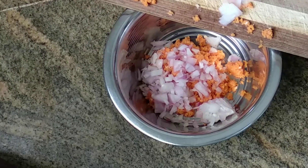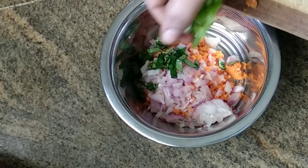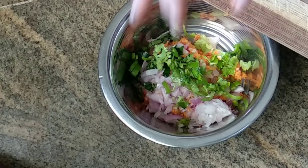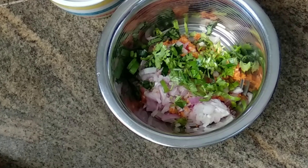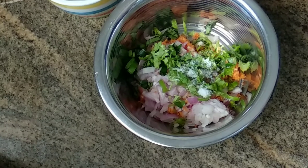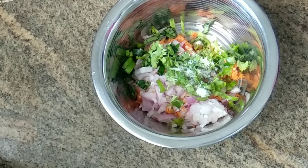Add some carrot. I am going to add salt.